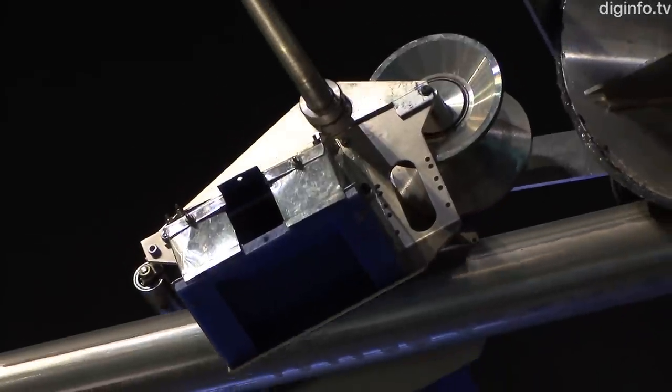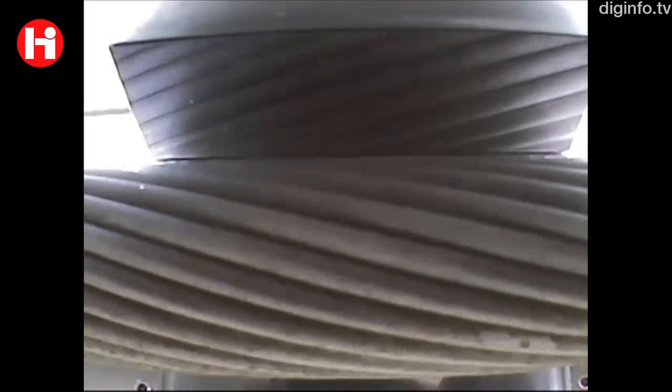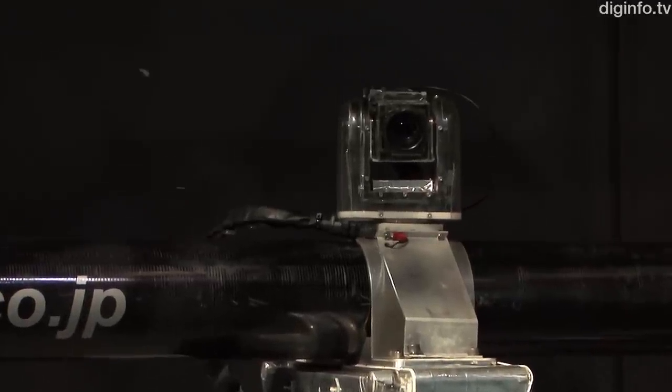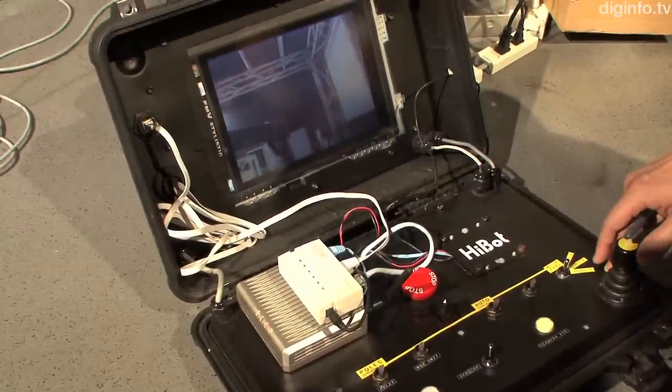The robot uses eight cameras to inspect four lines simultaneously, continuously recording a 360-degree view of each line. It also records GPS information as well as the distance from the tower, so that any defects are not only easy to locate, but also so operators can track the deterioration of the lines over time.